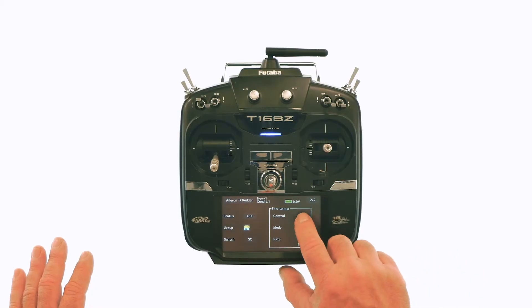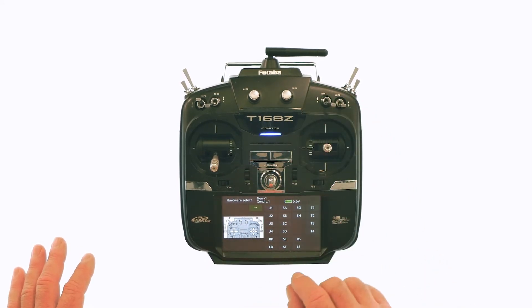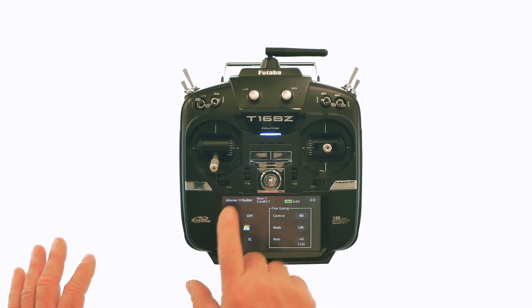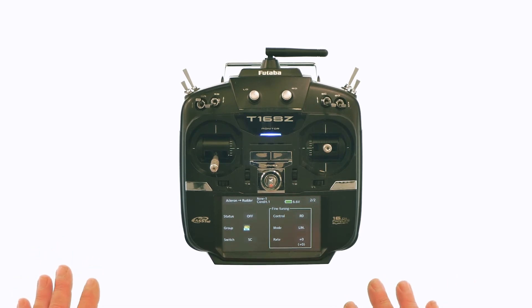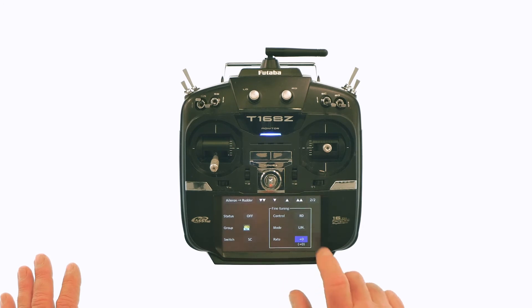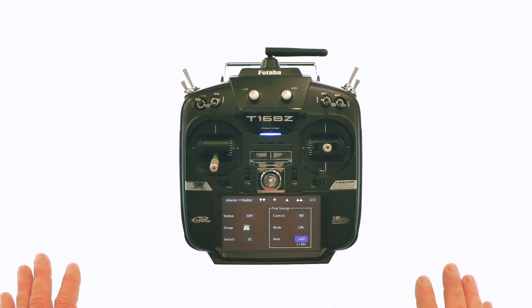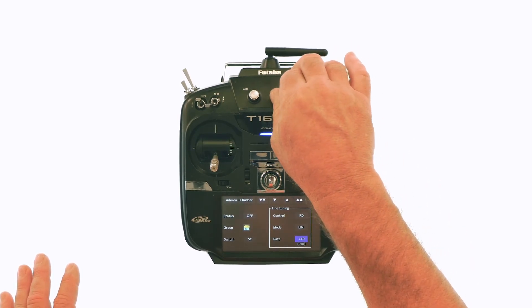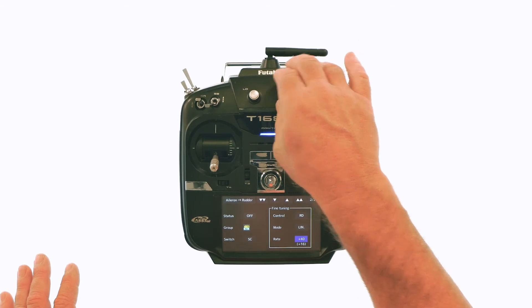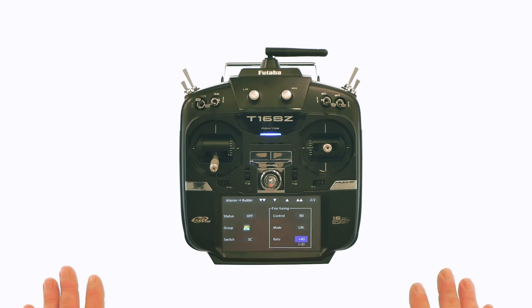So we'll go to fine tuning control. I always put it on a dial — we'll put it on the right dial and select that. Back out of there. The mode is going to be linear, though you can make it exponential or points. I'm going to leave it at linear and set the rate at 40 percent. What that means is this knob when it turns will give you 40 percent of your total rudder travel when mixed with the aileron, so you can dial that in and out until you get it exactly where you want it to be.